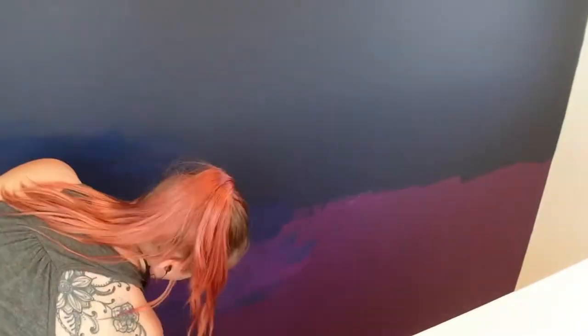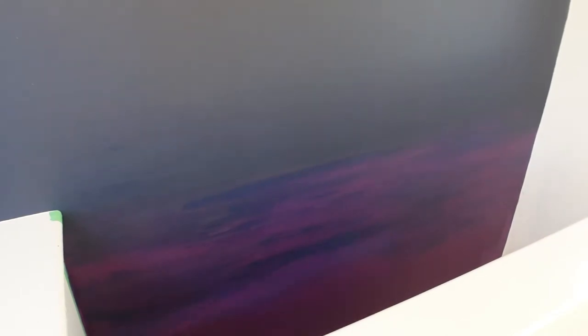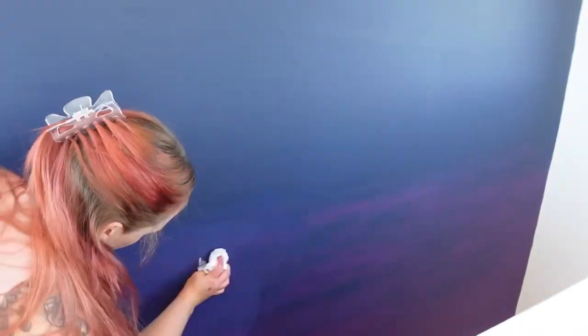Here we're doing our second coat on the blue — you can see I'm reaching over that railing and blending. I'm just getting a base blend here on purpose using the brush, then I'll come back the next day with the foam roller. I'm also trying to blend the blue from more textured to less textured because we want to give it a smooth finish towards the top but more of a fun blend towards the purple.